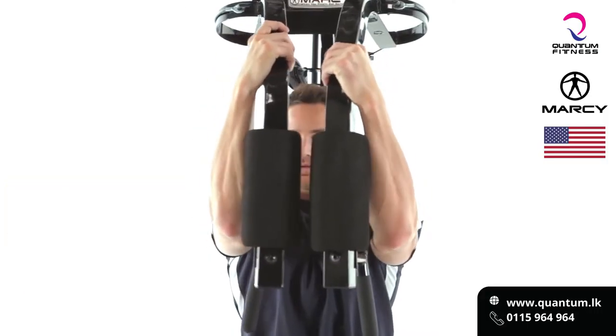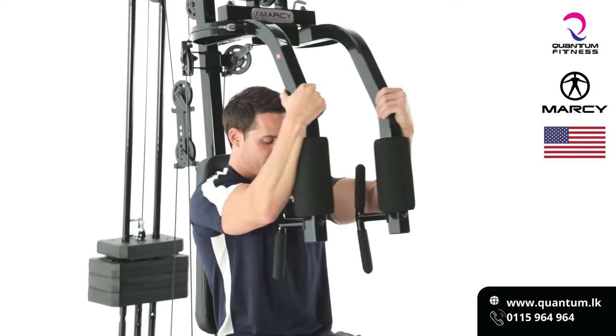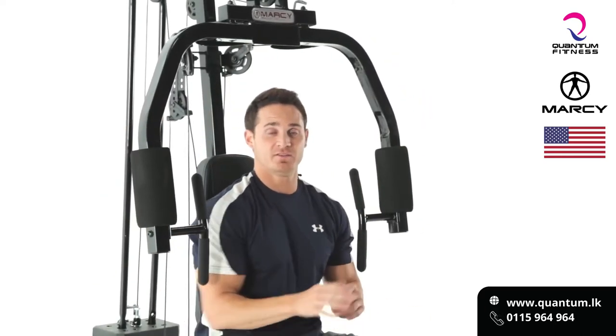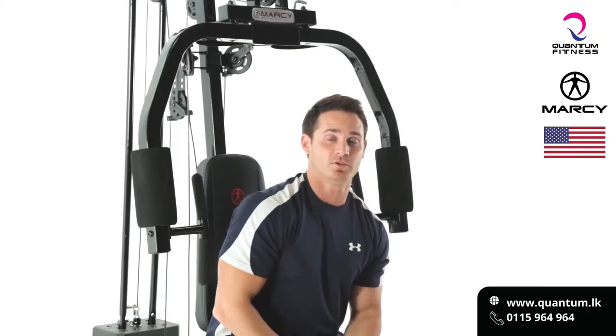Squeezing the pads together, nice and slow on the way back for full extension. One of the great safety features with this machine is the fact that it doesn't let the shoulder come back past 90 degrees, which can cause a lot of problems in the shoulder joint.